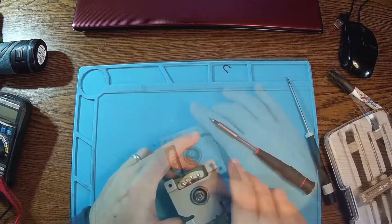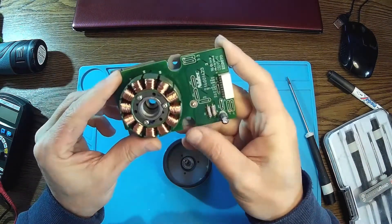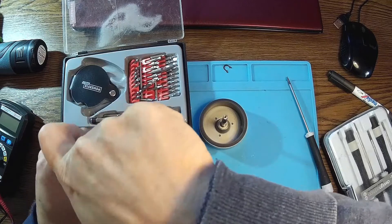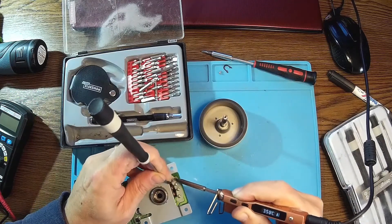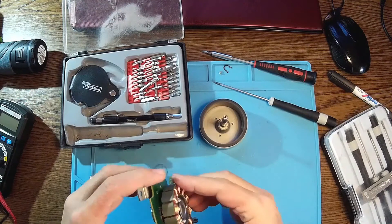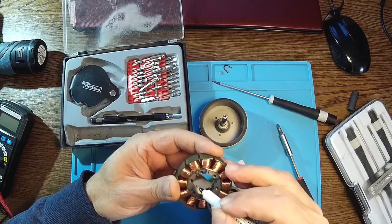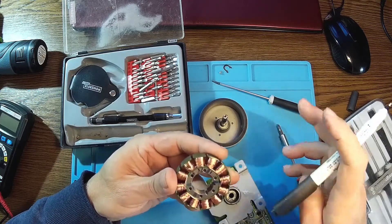Okay, so here you have the motor — nice, 12 coils. I think it's a three-phase. Let me get the electronics out. Okay, so let me put some marks over here — let's say this is one, two, three, and four. This is just in case I have to put all these things back together.